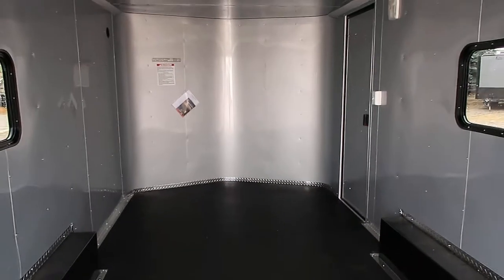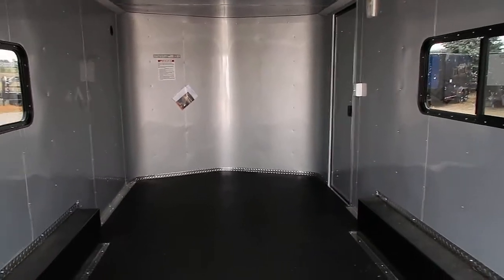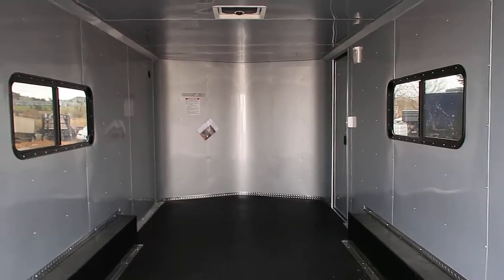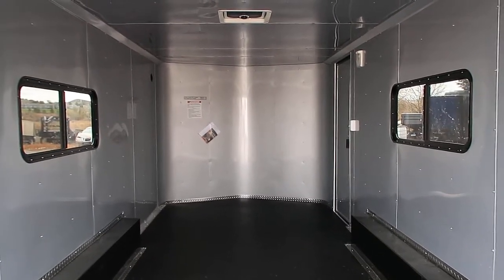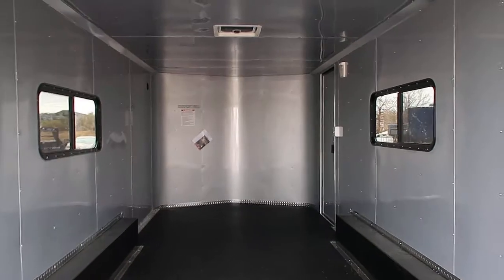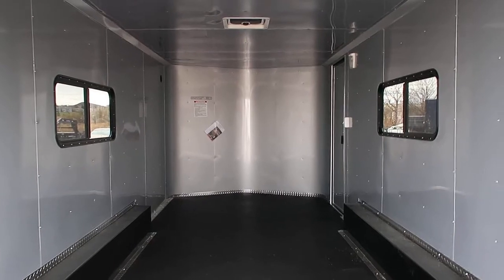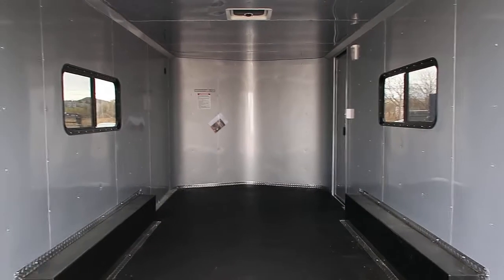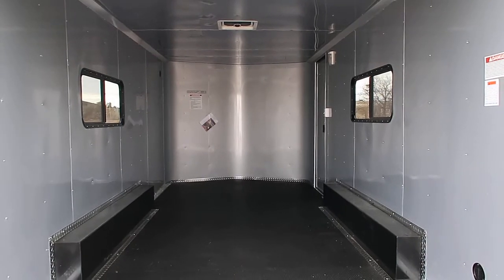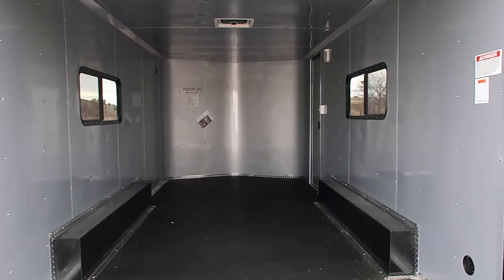We're located in Castle Rock, Colorado. If you guys don't live near us, we can still get you our trailers — a lot of our customers use uship.com to ship their product to them, or they make a drive and come see us. We love to meet all of our customers. You guys can reach us at 303-688-8485, check us out online at ColoradoTrailersInc.com, and we'd love to earn your business.